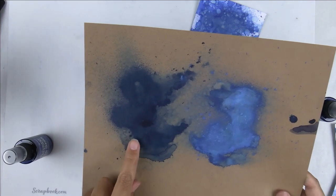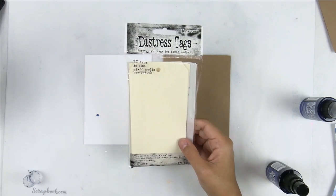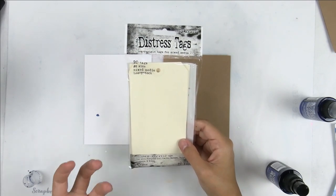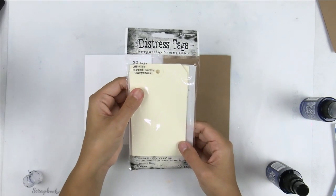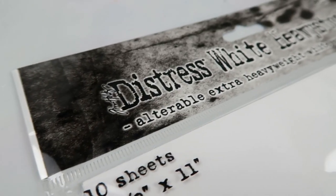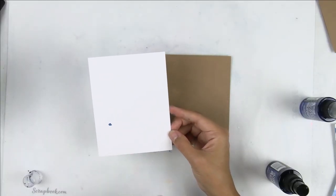When I'm working with sprays I need to make sure that I am working with a really heavy mixed media paper. I really like these distress tags from Ranger. Ranger also has a mixed media paper called Heavy Stock, and that's definitely my go-to paper when I'm using sprays.